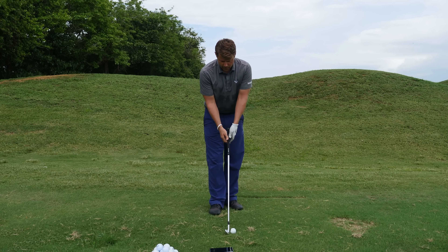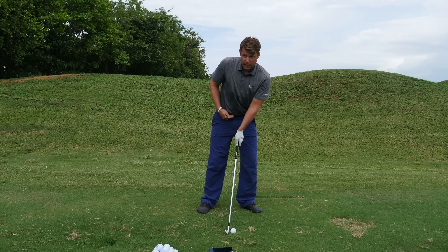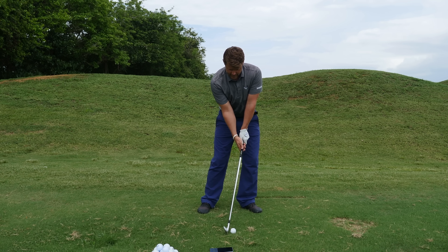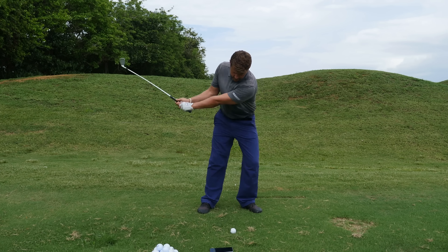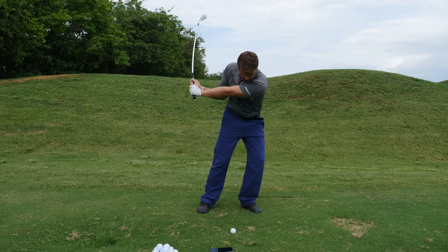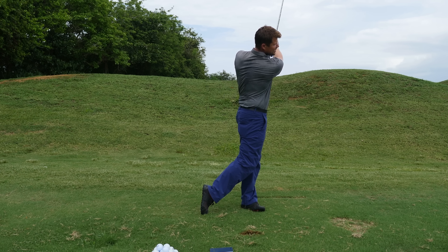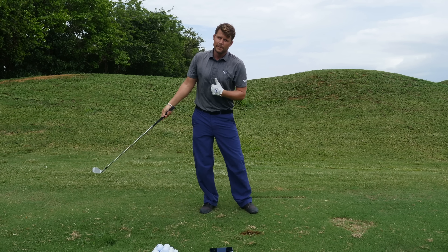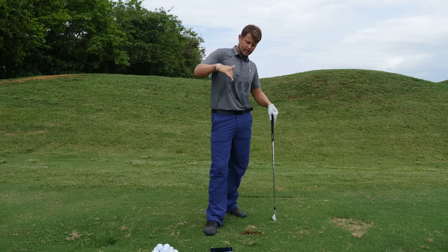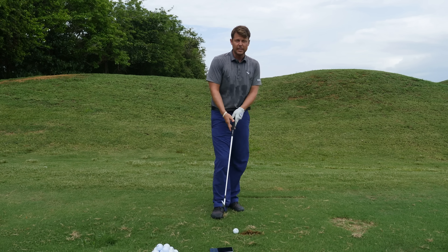I'm going to show you a little bit of what Peter was doing with his swing. He was getting his sternum a little bit more in front of his belt buckle at address and coming through. You should be able to see in the video that I'm really far ahead of that ball, and that creates a pretty descending blow — a lot of forward shaft lean and too steep of an angle of attack.